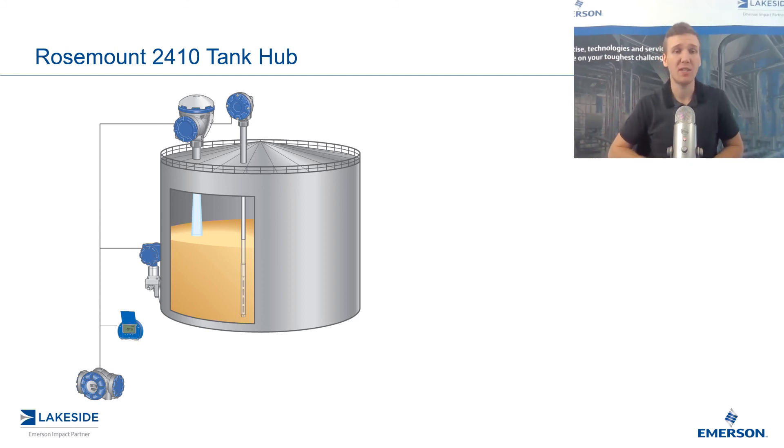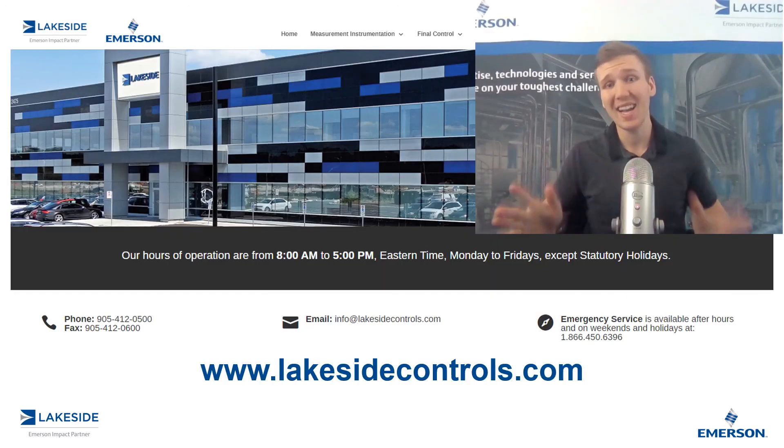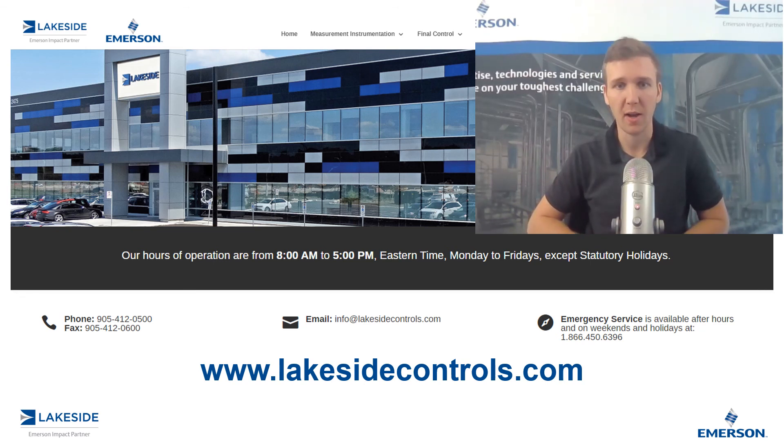It also provides you with a design which is more robust, safer, and improves repairability. Those are some of the benefits of utilizing Rosemount's 2410 Tank Hub in your tank gauging system. Should you have any questions about this product or any others, please reach out to us at www.lakesidecontrols.com. Thanks for joining.